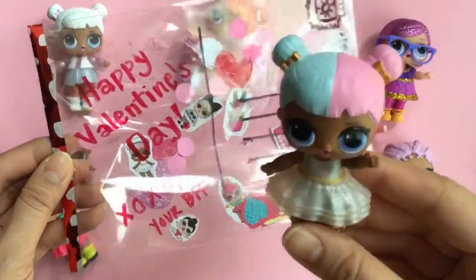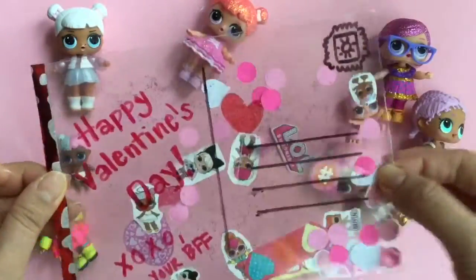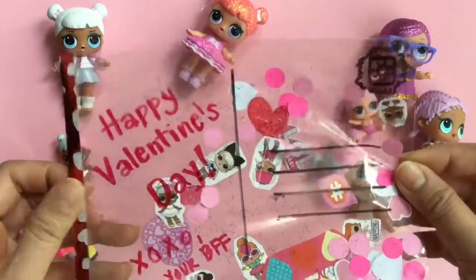Hi everyone! It's Sugar here and today we're making this fun confetti pop LOL Surprise Valentine's Day postcard. Isn't this awesome? There's glitter and confetti and stickers inside. It's so fun for any of your friends to receive. So let's get started on this tutorial.